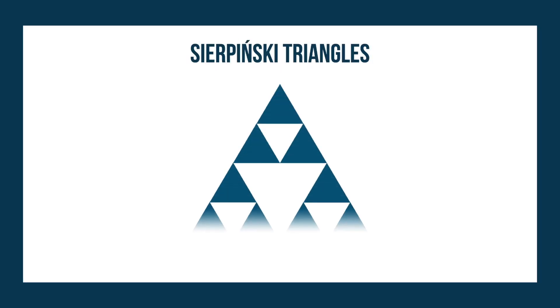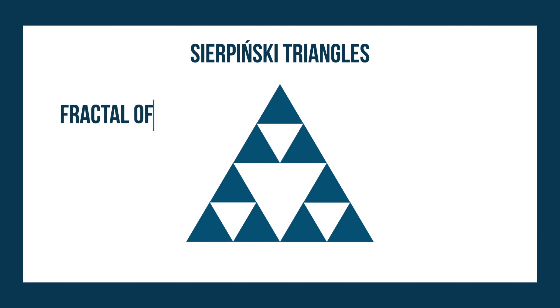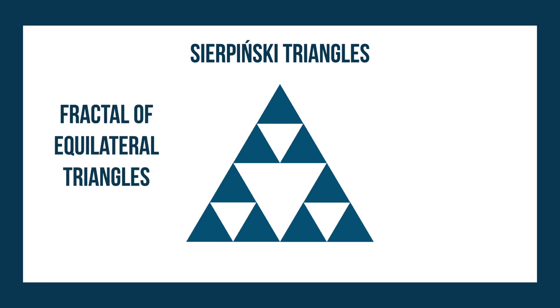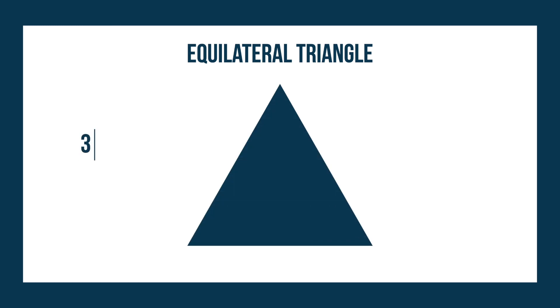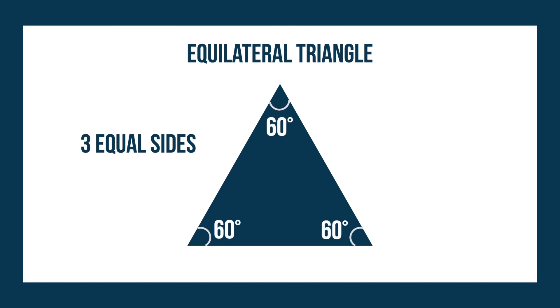A Sierpinski triangle looks like this, and it is known for being a fractal of equilateral triangles. First, let's learn what an equilateral triangle is. An equilateral triangle is a triangle that has three equal sides. It also means that all of the angles in the triangle are the same, at 60 degrees.